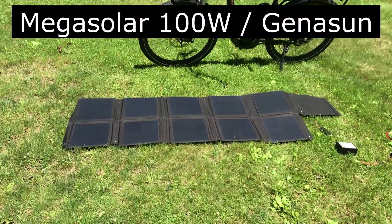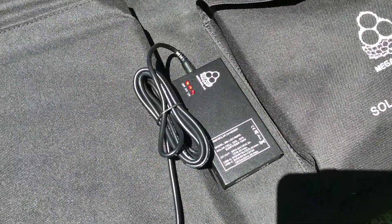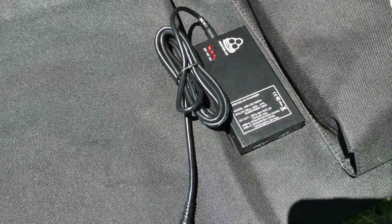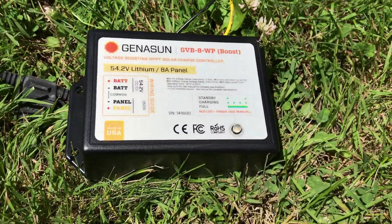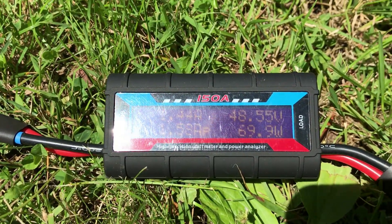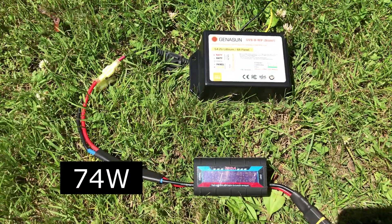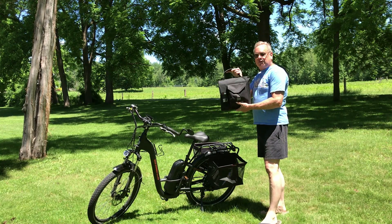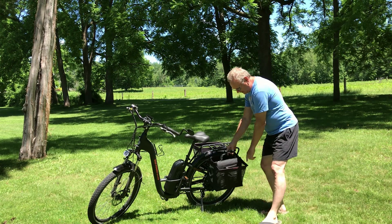This is the Mega Solar 100 watt panel. I've got MC4 connectors plugged into the DC out of the controller and it looks like we're getting about 74 watts right now. The Mega Solar panels are nice because they fold up to the size of a three-ring loose-leaf binder. They're 100 watts and they fit pretty nicely in my side bags.